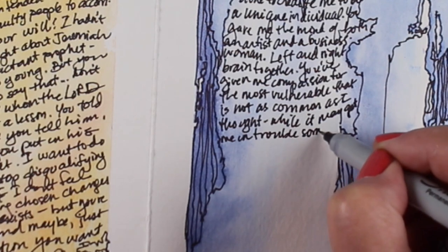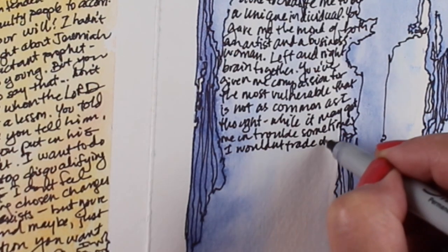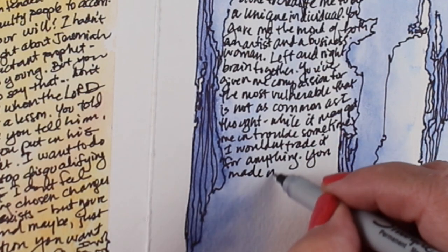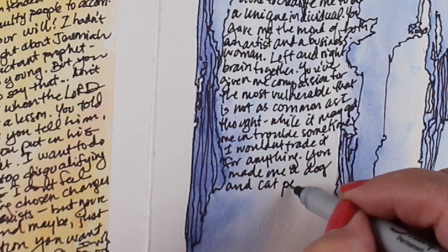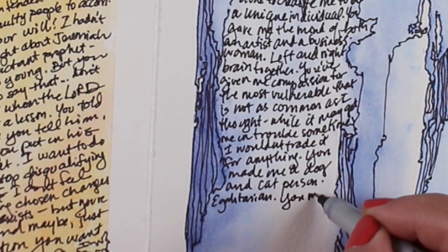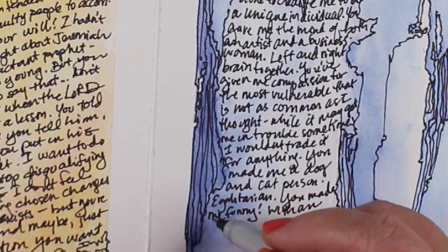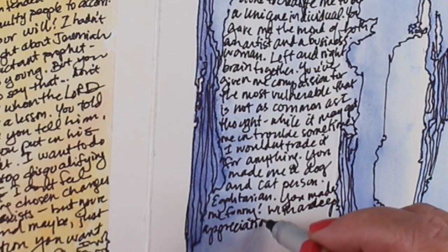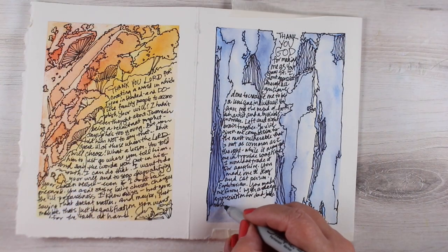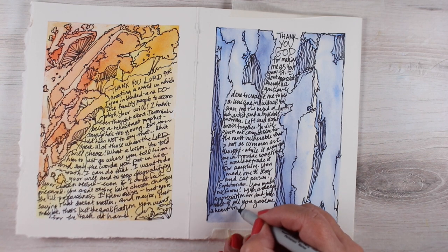Since I had a column of space on the right-hand side I also wrote the scripture out. When you're doing a journal like this, you can fill the whole thing with prayerful journaling, you can write scripture in there, you can just keep doodling to fill in those spaces, or you can leave some restful spaces as well. You don't have to fill in every square inch — the whole idea of having a journal and creating a journal is to process what God is talking to you about.